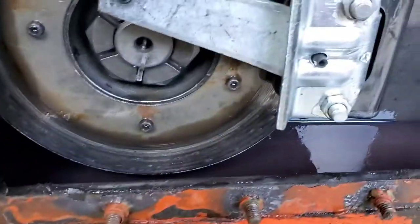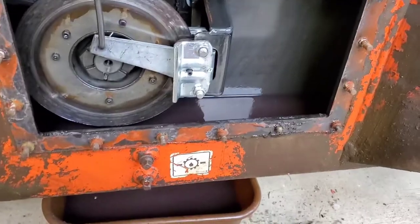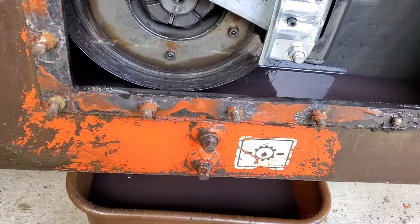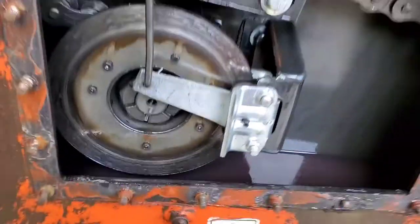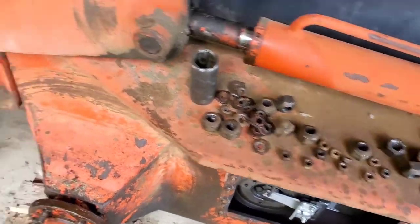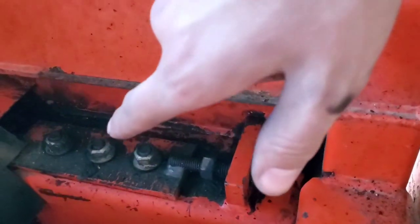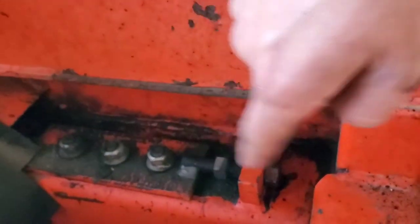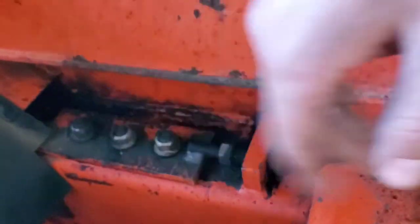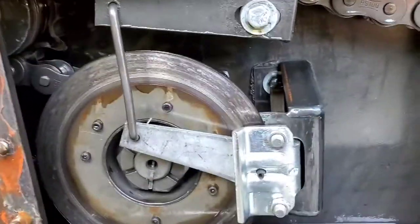What I've done so far is taken the wheels off, taken all these bolts off, drained it out a little bit because it was a little too full, and then loosened this adjustment off here — 15/16 bolts — to take tension off the chains.